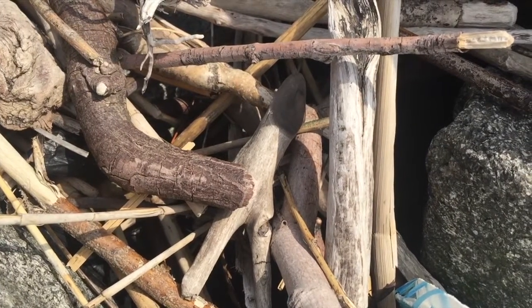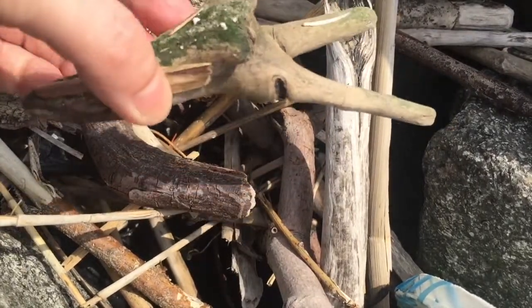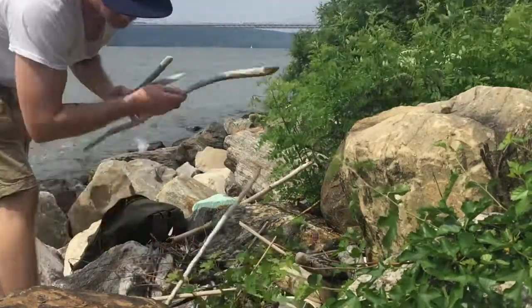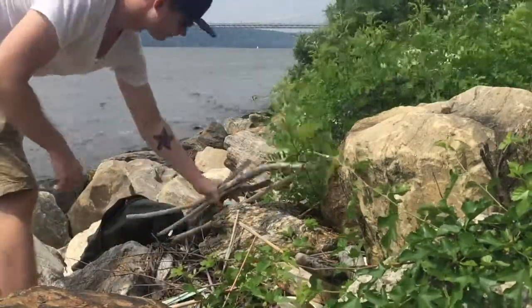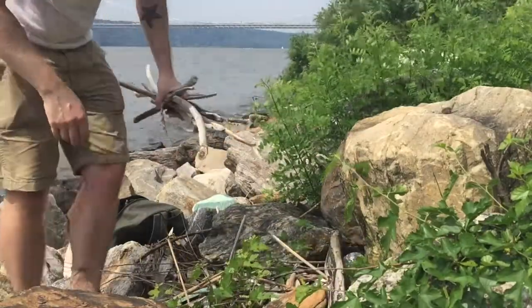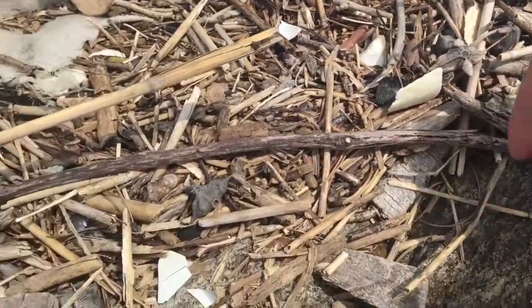I'm looking around in the pile here, looking for sticks that have some unique features that might look kind of cool with some crystals on them. I'm also keeping my eye out for interesting seed pods that might look good with some crystals on them too.